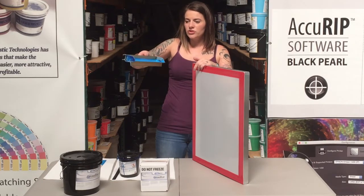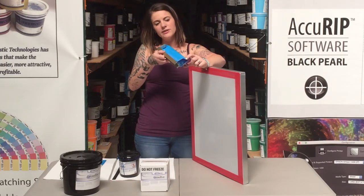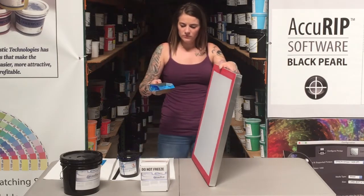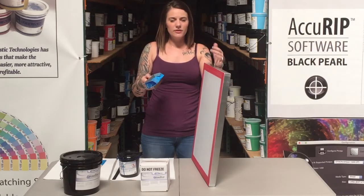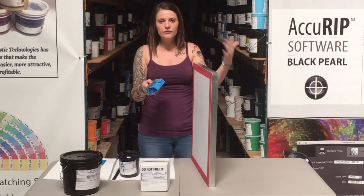I've got this emulsion sitting in my trough and I'm going to allow the emulsion to kind of get to the very edge of the trough. I've got these little angles here that are going to become contact points or guidelines on my mesh. You want to do this in subdued lighting — we don't want to pre-expose the screen, so we want to make sure we're doing this in a dark, UV-free area.